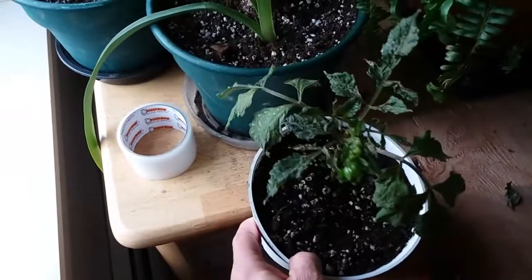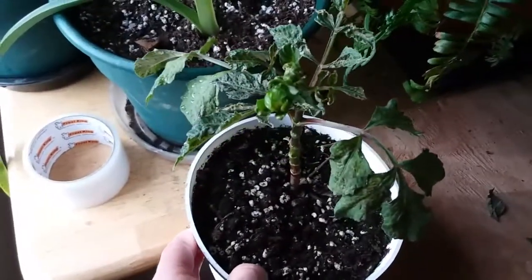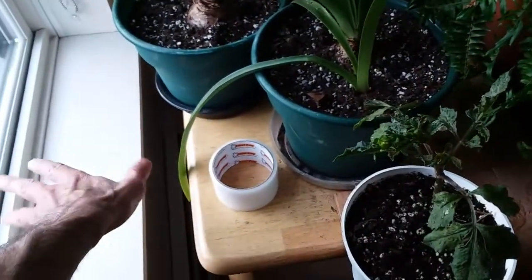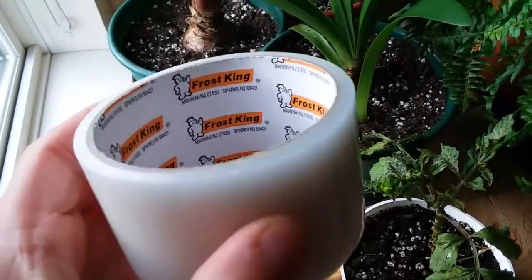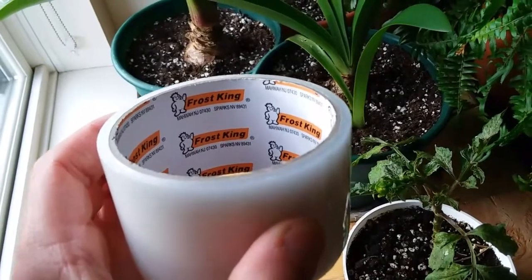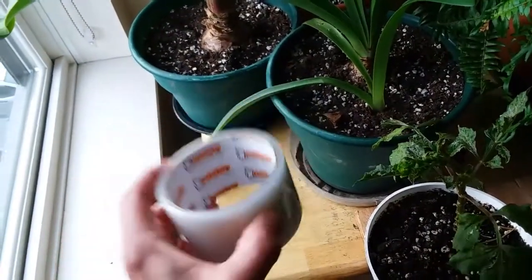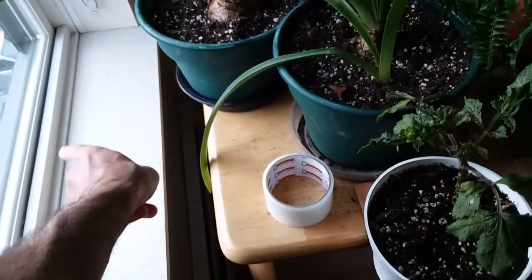I've got a dahlia that's just about to bloom — you can see the bud right there — that I brought in from the summer. I noticed the draft this morning when it was about 35 degrees. I'm going to apply Frost King weather seal tape, just like I do with my window air conditioner videos. This is great in the winter too, because it's going to put the kibosh on that draft.